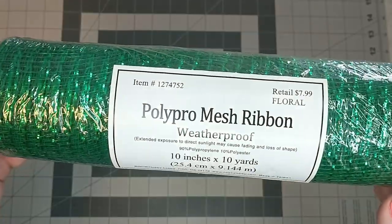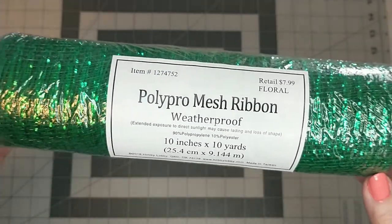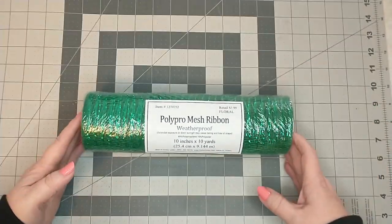I will be using one roll of Poly Pro mesh from Hobby Lobby. It's 10 inches by 10 yards, and I will be cutting 18 pieces to 20 inches by 10 inches long.